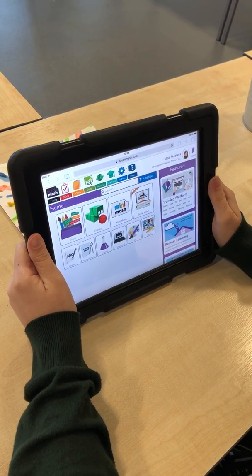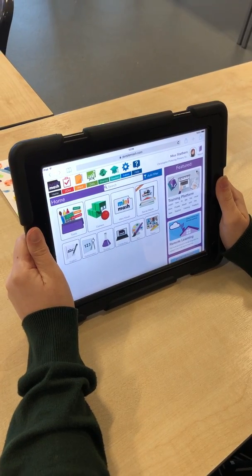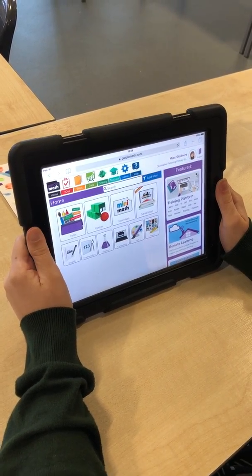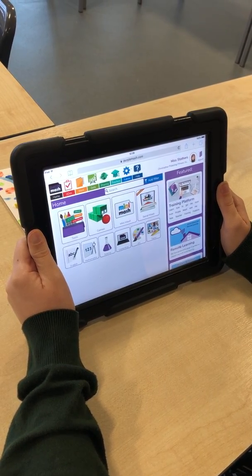Hi everybody, it's Miss Sathers here. All of the teachers just wanted to say a really big well done for all of the work you are doing on Purple Mash. We love seeing what you've done and we love adding comments to it. Because of that, we want to show you a way you can add extra work onto Purple Mash.